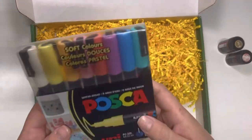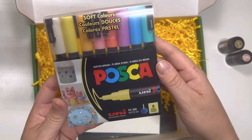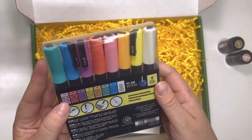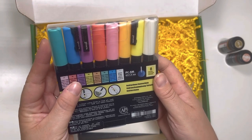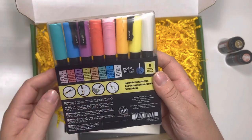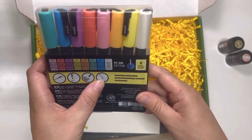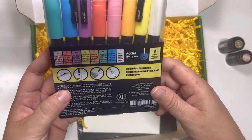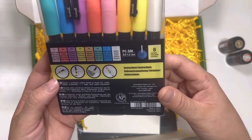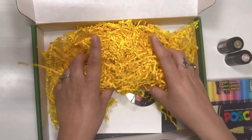We got some Posca markers — Posca paint pens in soft colors. They're called Posca water-based, and there are eight colors: light pink, coral pink, lavender, sunshine yellow, apricot, aqua green, light blue, and white. It shows instructions to shake, press, and paint, then snap the lid back on. It says it gives a brilliant color finish to most art, craft, and hobby materials — fade and water resistant. Set of eight!